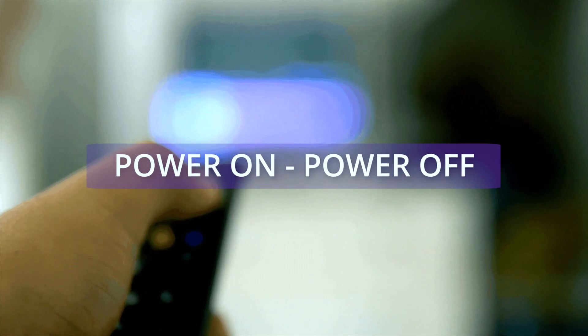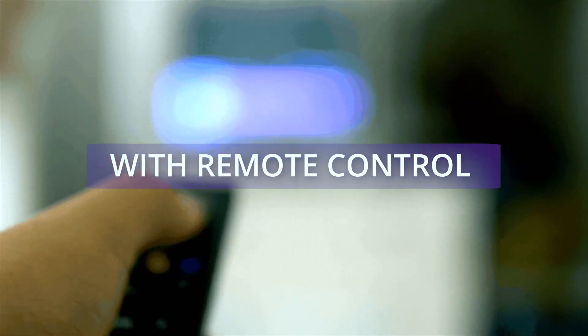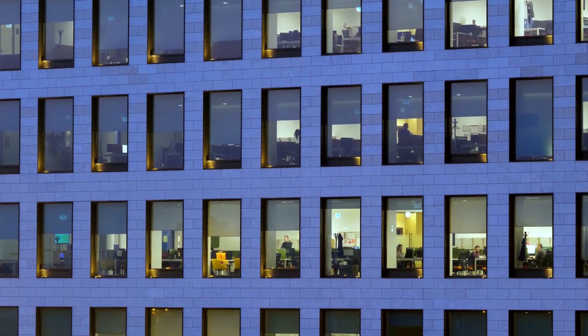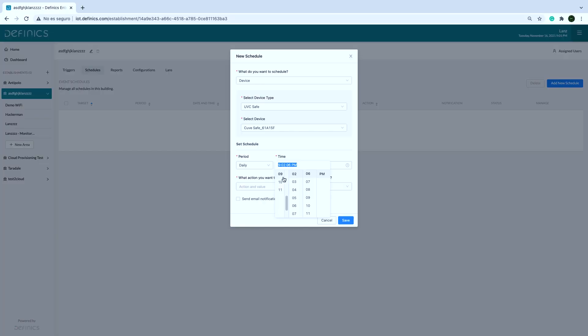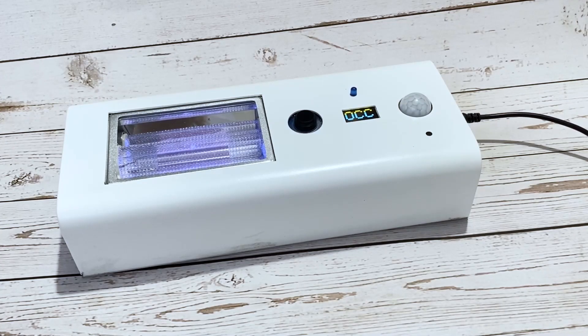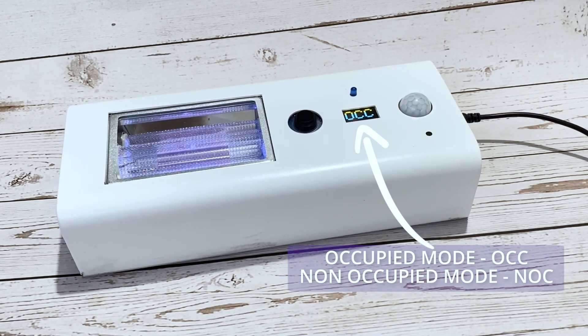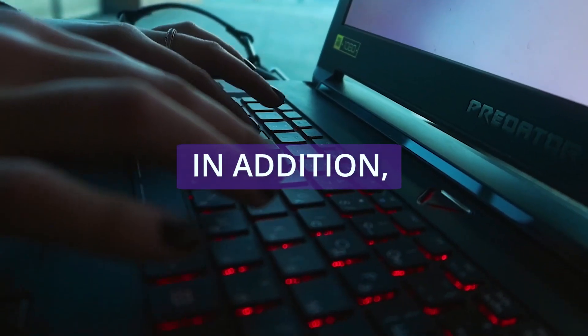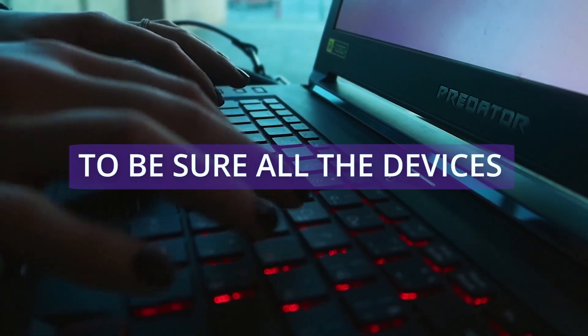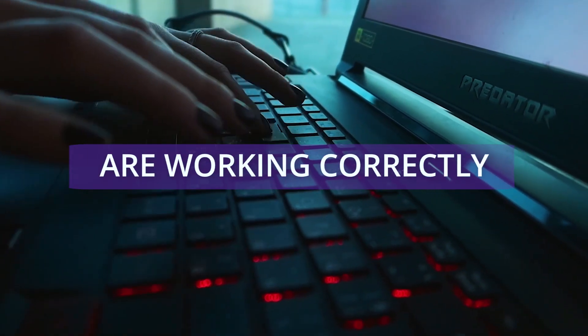You can control the device from anywhere with the cloud services provided. Usually, market products require you to go to each device individually to power on or off with a remote control. Thanks to our cloud-based connection with Definix, you can control all devices from the platform. This brings a very high capability to schedule an entire building — setting what time devices start operating, stop operating, or switch between occupied and non-occupied mode. In addition, the system provides the lifespan of the lamps on each device to ensure all devices are working correctly.